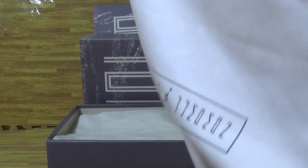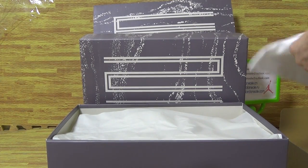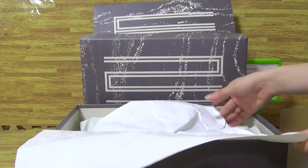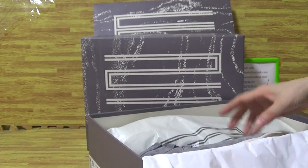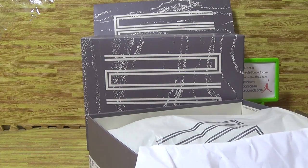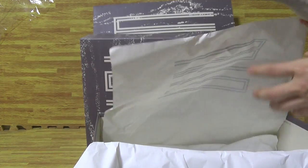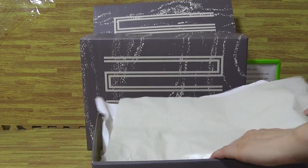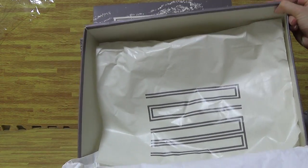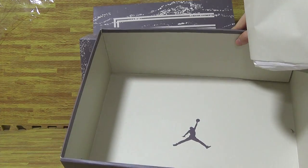Now you can see the first item inside is the dust bag, with Jordan and the number 23. Here is the bag. Now let's have a look inside. With a piece of tissue and this part of the shoe — it is the grey suede. On the shoes inside with 23 on the shoes paper, and the Jumpman logo.